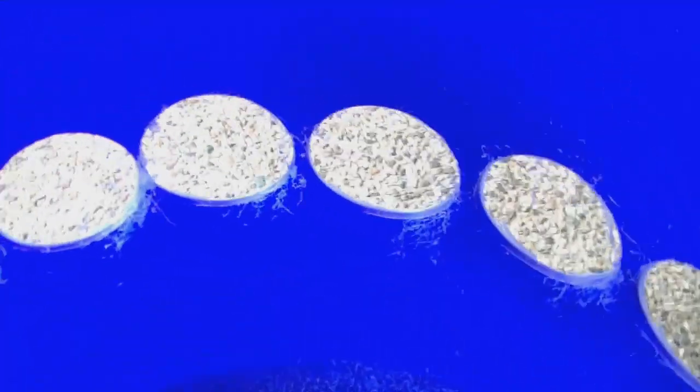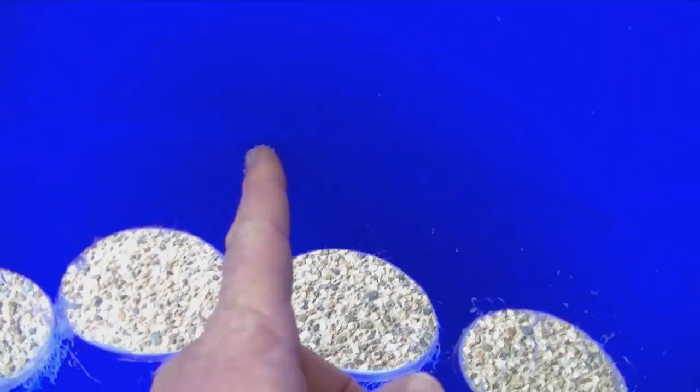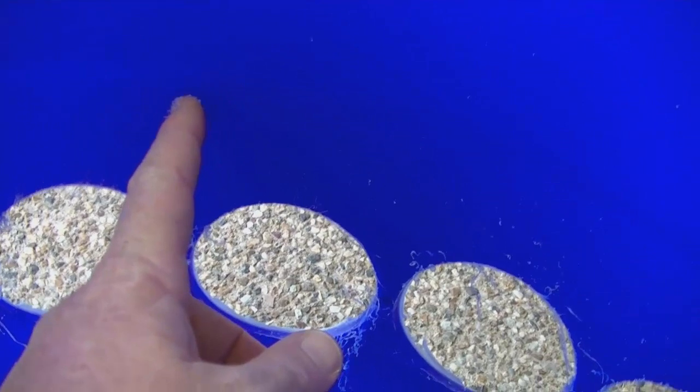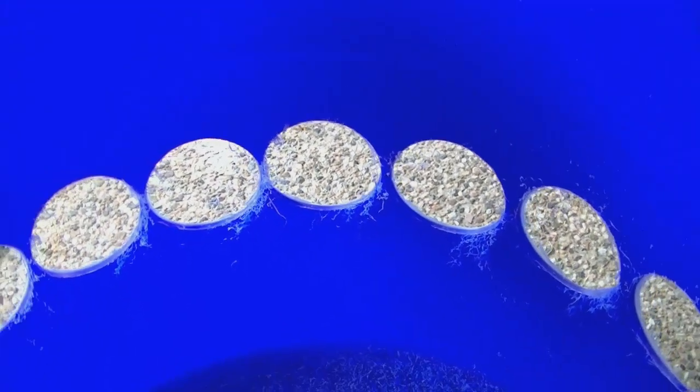When I go to drill the second layer, I'll offset and drill in the centre between the first-layer holes. Then for the third layer, I'll come back in alignment above. That's one layer done — two more to go.